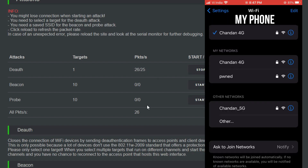Now you can see my phone is unable to connect to the Wi-Fi — it keeps disconnecting and reconnecting. This process will continue until you stop the attack.